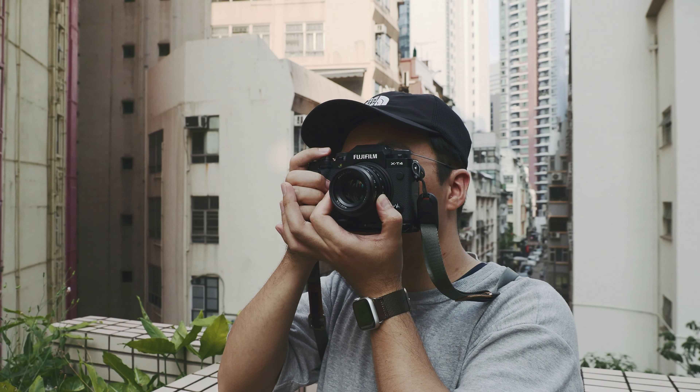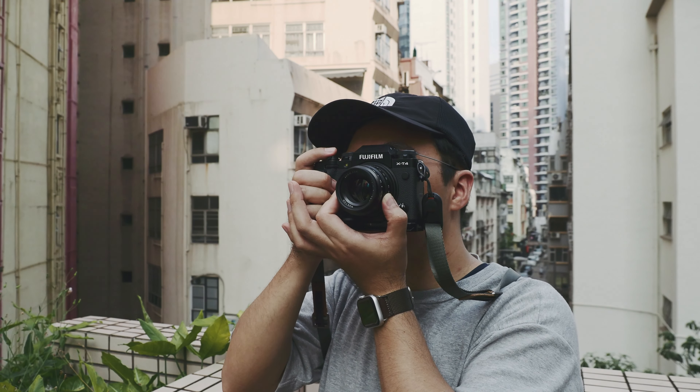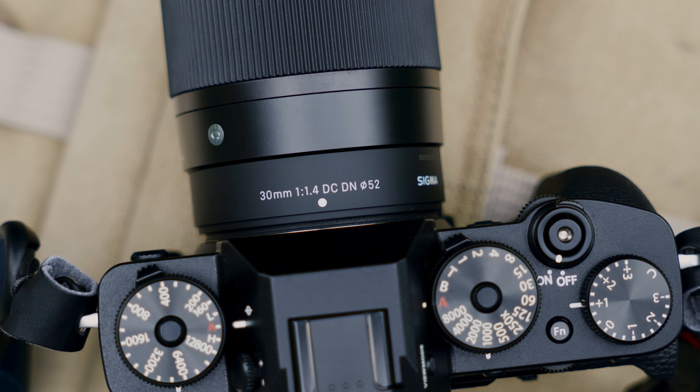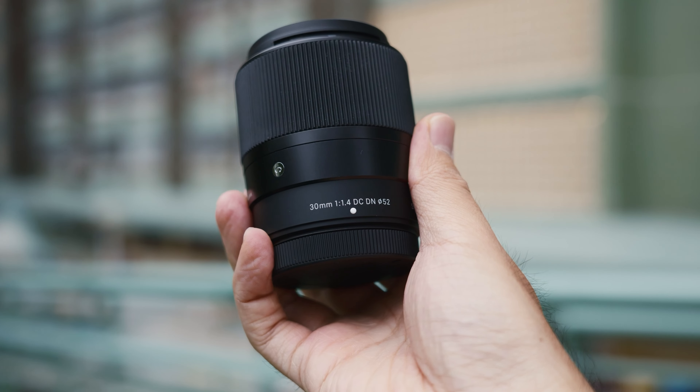Hello everyone, welcome to my channel. I'm Chris Chen, a filmmaker and photographer based in Hong Kong. In this video, I'm going to talk about my experience using a Sigma 30mm f1.4 lens on the Fujifilm X system.